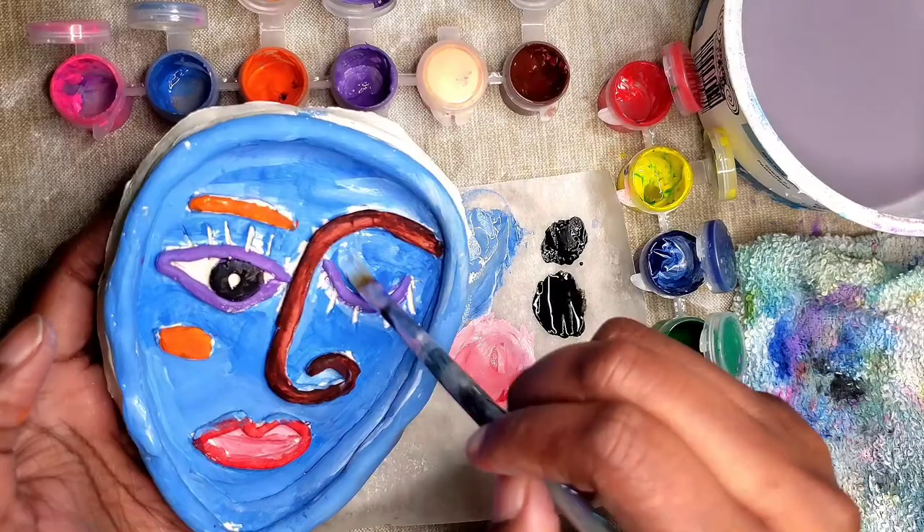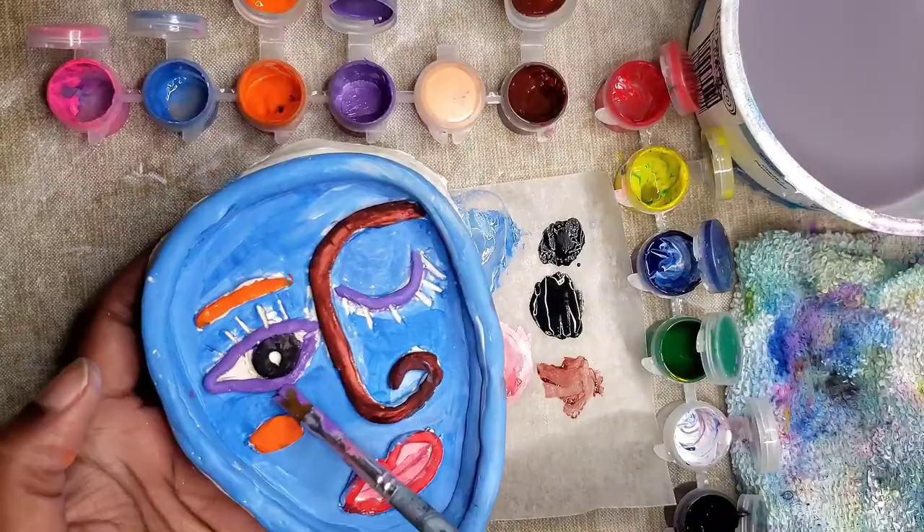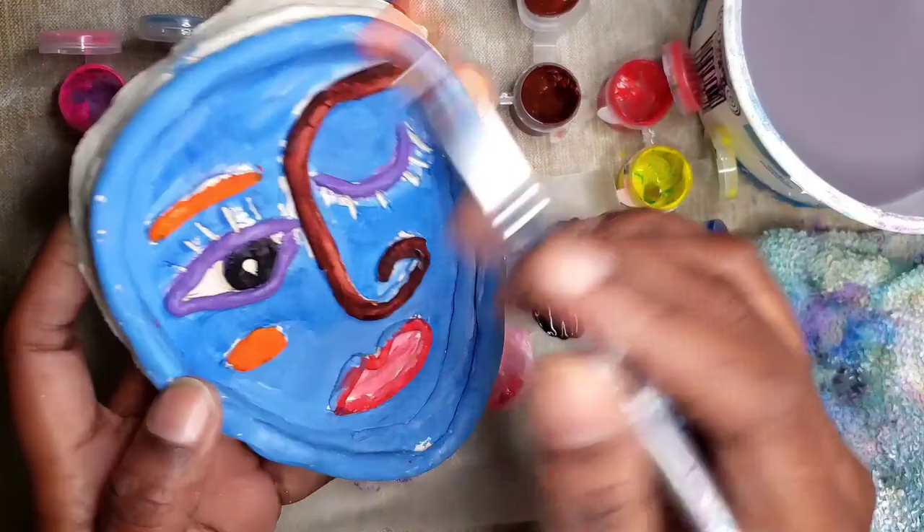Now it's time to do a second layer on my dish. I'm going to take my time to get any crevices that I've missed or where paint has overlapped. Now that I'm finished with the second layer on the inside of my dish, I'm going to paint the outside.